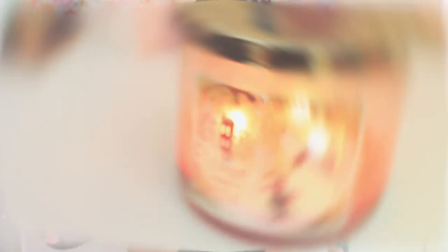Another candle hack: instead of blowing it out and letting your whole house smell like smoke after a nice candle, you can actually just put the cap on.